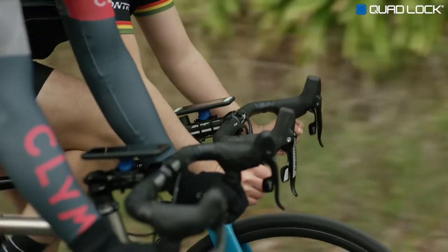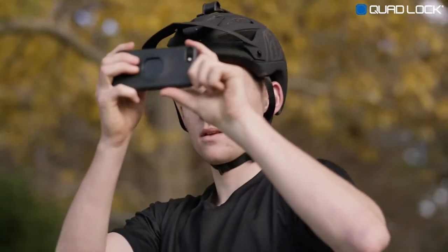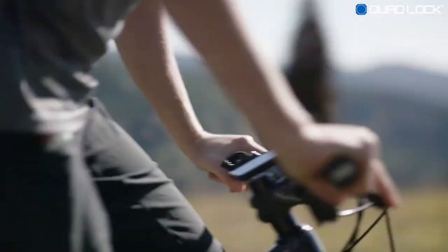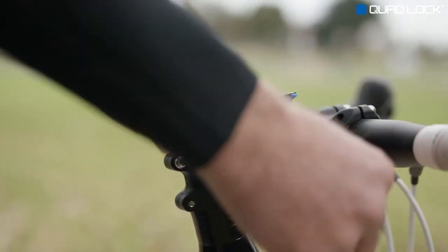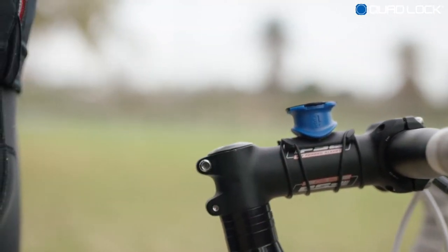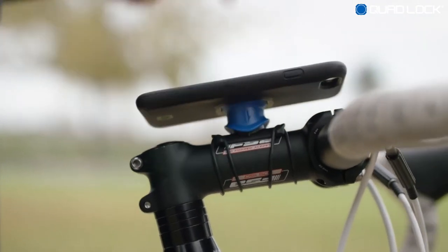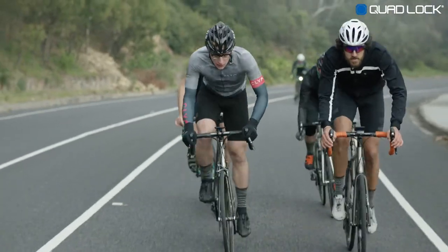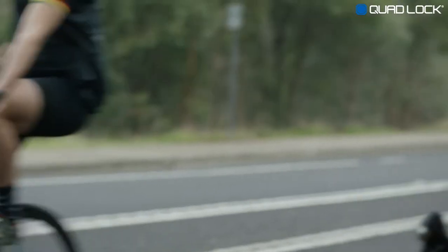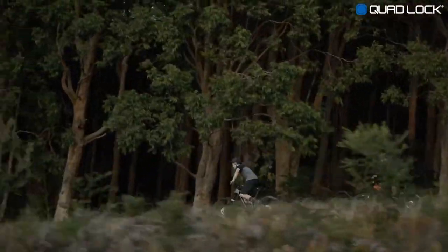Quadlock is the lightest, strongest, and most secure smartphone bike mount. It provides easy access to your smartphone and is perfect for road cycling, mountain biking, and daily commuting. The Quadlock bike kit is supplied with everything needed to mount your smartphone on your bike's stem or handlebars. Our patented dual-stage lock allows you to securely attach and detach your smartphone in seconds. Quadlock is perfect for tracking your fitness, navigating your ride, and taking quick photos on the go. The Quadlock mount is super strong and will hold your smartphone securely over even the roughest terrain.